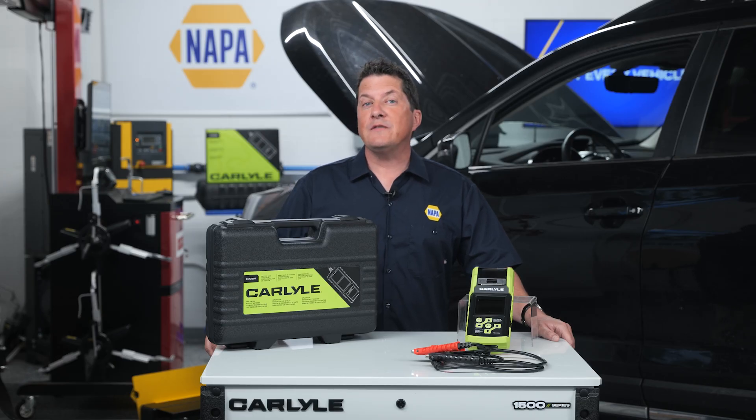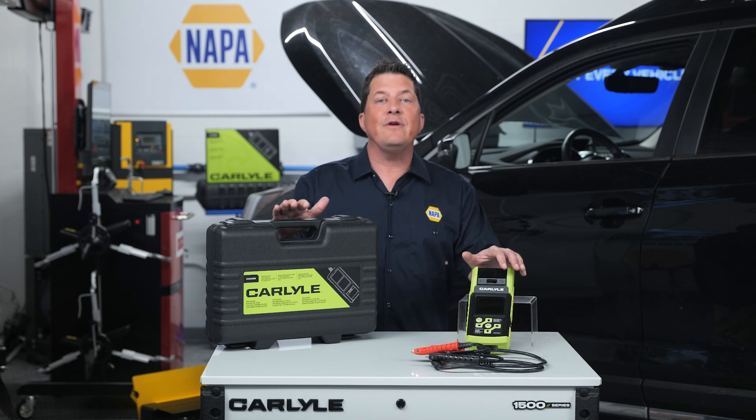So in order to do what's best for your customer and your shop, make sure to test every vehicle.